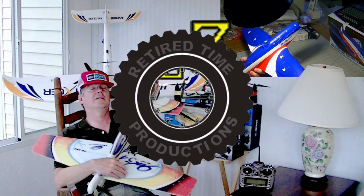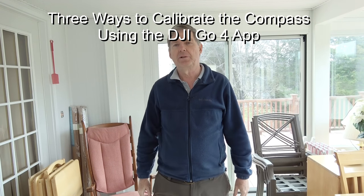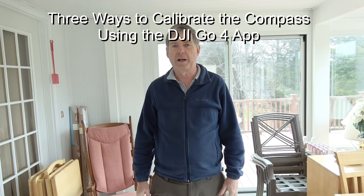Welcome to Retired Time Productions. I want to show you the three ways, or three methods, you can use to calibrate the compass on your DJI Mavic using the DJI Go4 app.